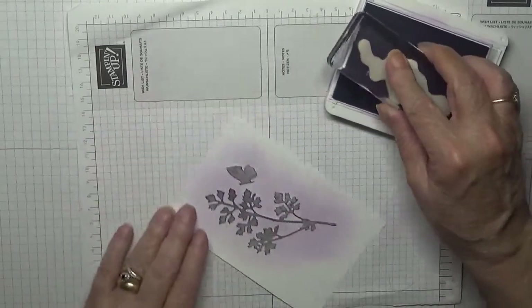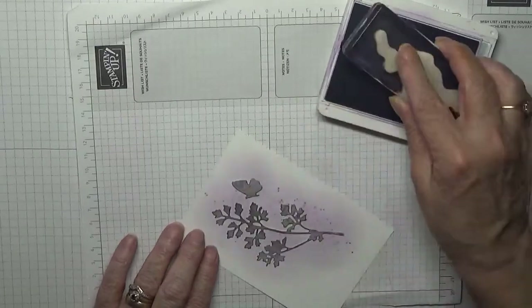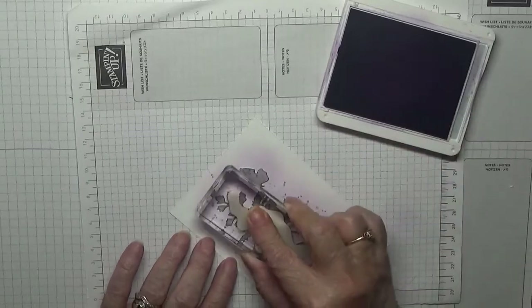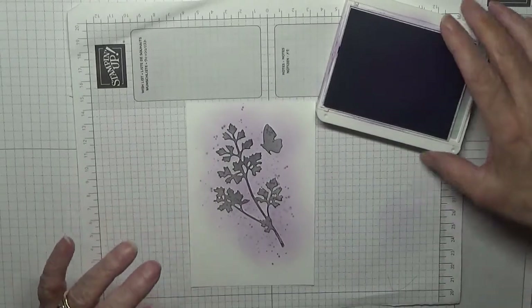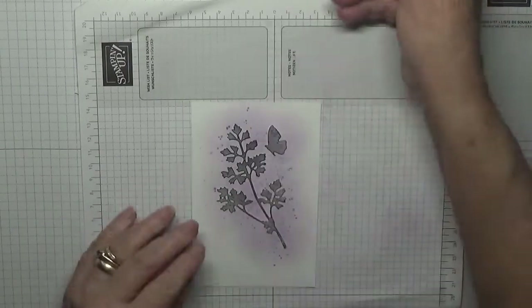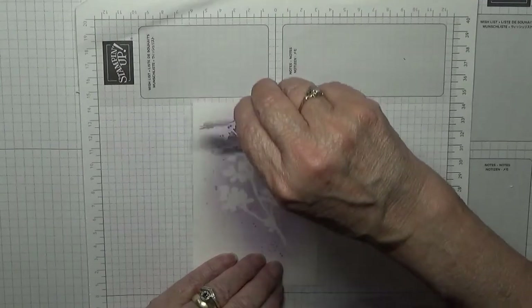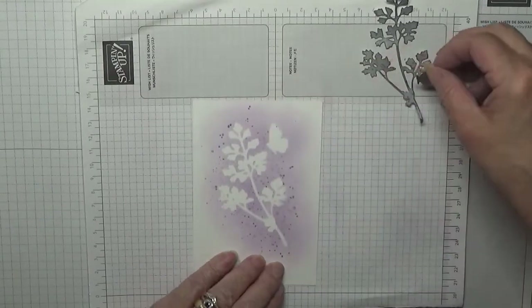Get my splatter dots again and go round and dot the edges and right in the middle. That's better.